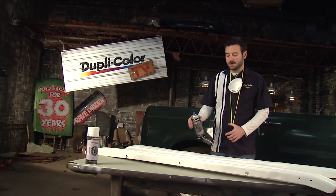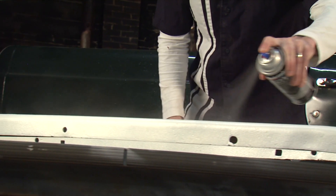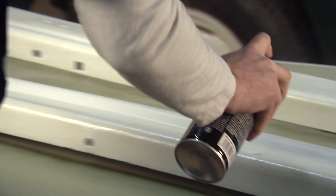We've got our two coats on the bumpers as well, and we're going to hit those with the Duplicolor wheel matte clear coat to match the wheels. When applying Duplicolor's wheel matte clear coat you're going to want to put down two to three light coats. As those dry down you're going to really see them start to matte out and look really good.